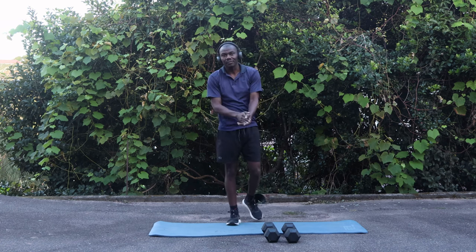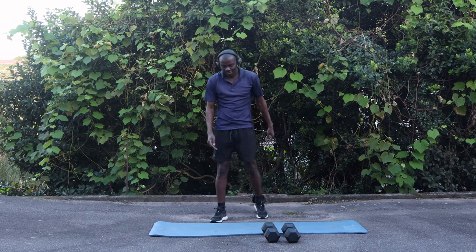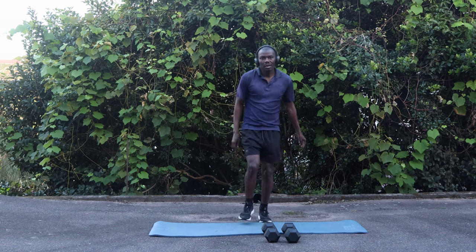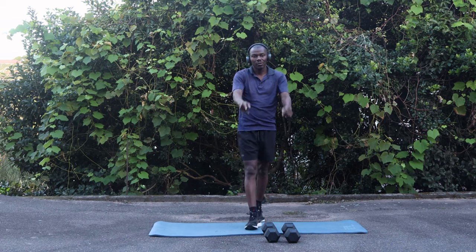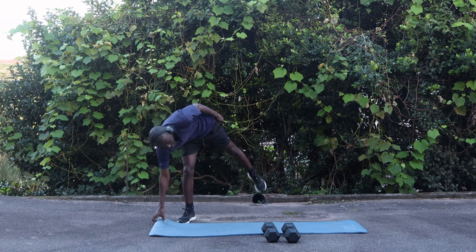Okay, that wraps up our full body workout for ten minutes. Hope you enjoyed it — if you did, please hit the like button, subscribe, and turn on the notifications. Now let me go jog — tune in for the next episode.